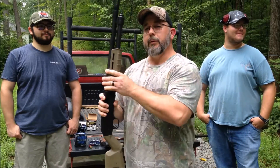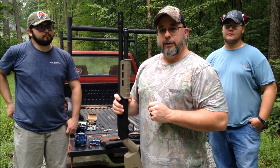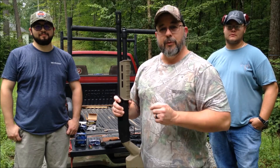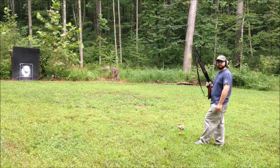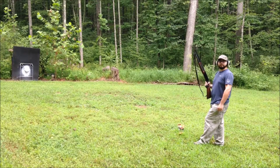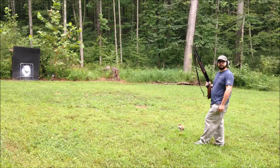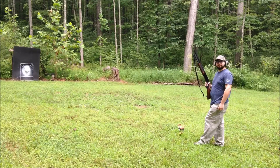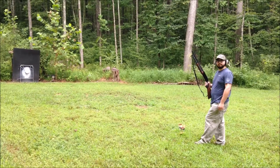We're going to start off with some two and three quarter inch standard shells to make sure the guns are sighted in, and then we're going to switch over to the OPSol Adapter and run the mini shells. We're going to fire off about five shots and make sure we can hit the steel gong at right around 15 yards. Up first is Jared.